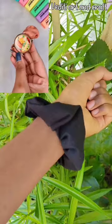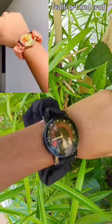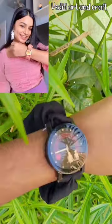So our brand new Crunchy Watch is ready! What do you say, Aditi?